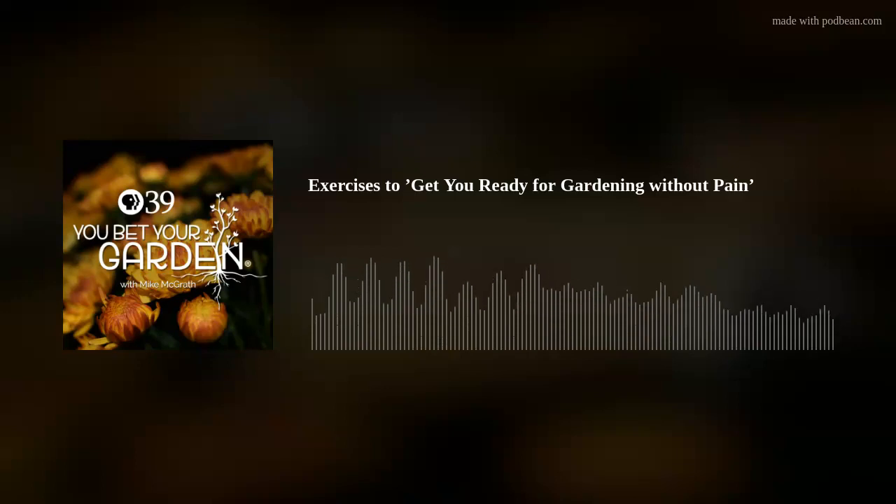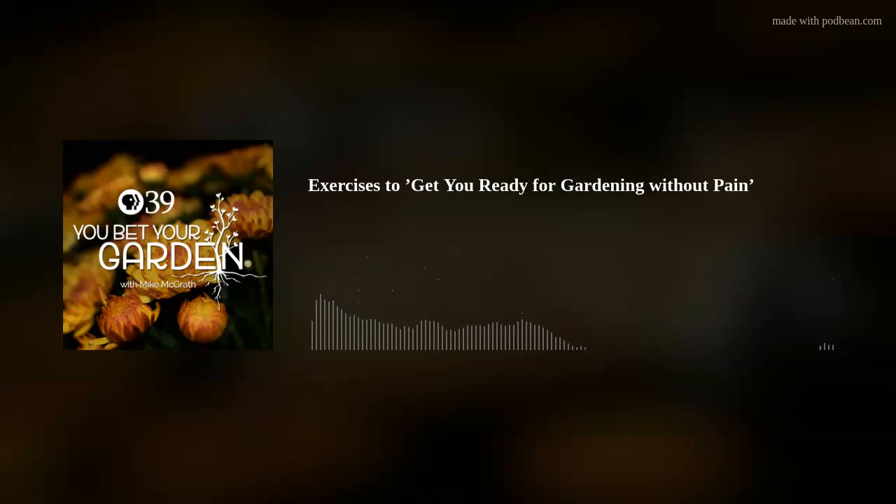Support for You Bet Your Garden is provided by the Espoma Company, offering a complete selection of natural organic plant foods and potting soils. More information about Espoma and the Espoma Natural Gardening Community can be found at ESPOMA.com.